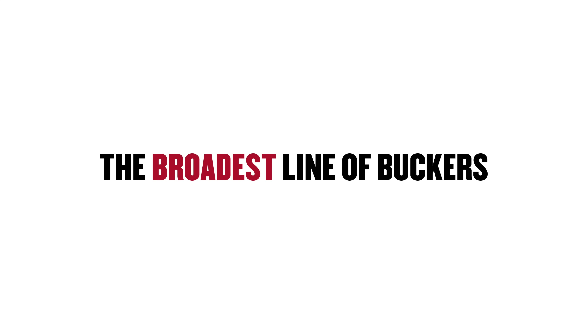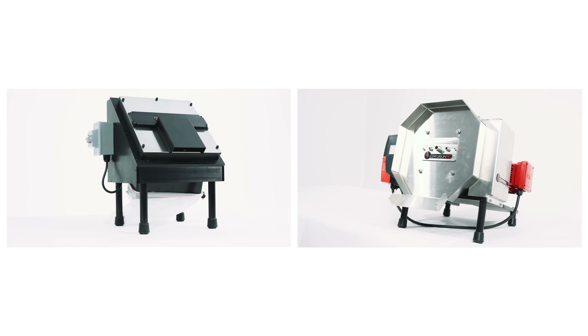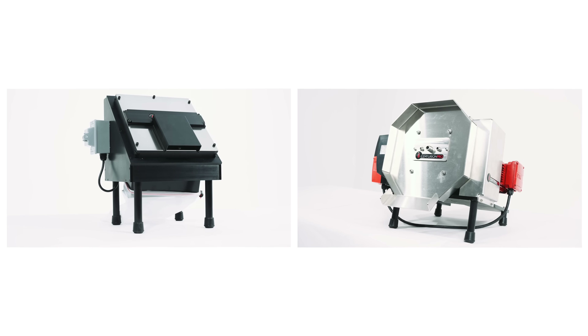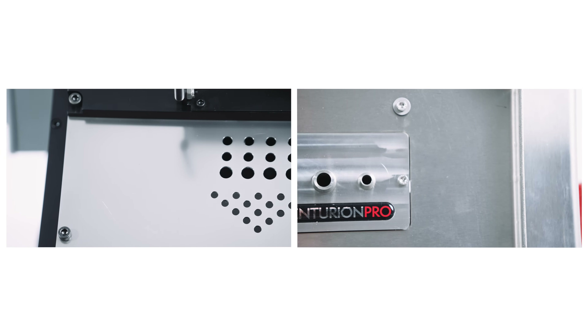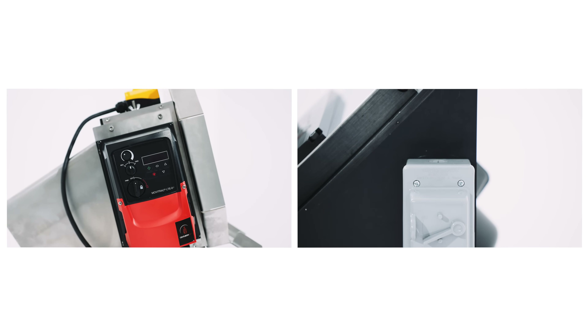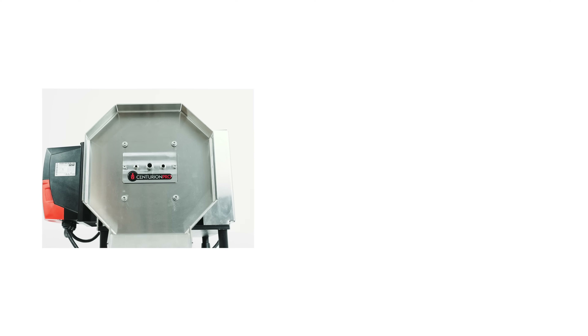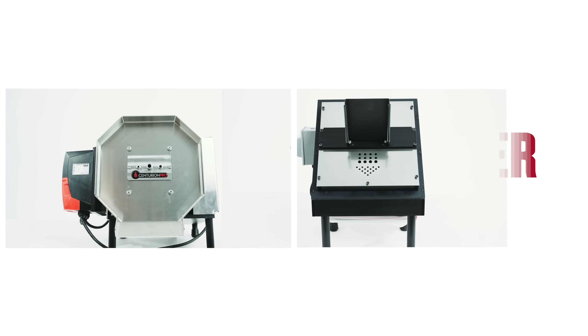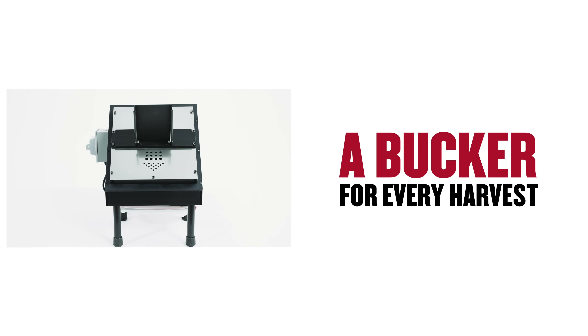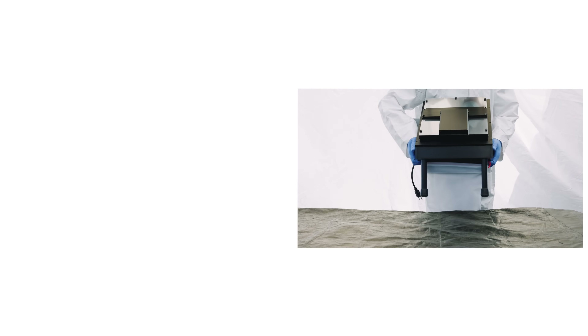The broadest line of buckers just got broader with the Centurion Pro mini buckers, inspired by Centurion Pro's industry-leading HP and GC buckers. The mini buckers come in both HPM and GCM models and expand on Centurion Pro's vision of a bucking solution for every harvest. Built for portability, the mini buckers are easy to transport and will conveniently fit anywhere in your space.